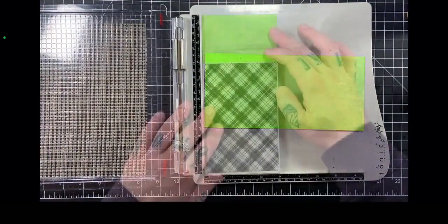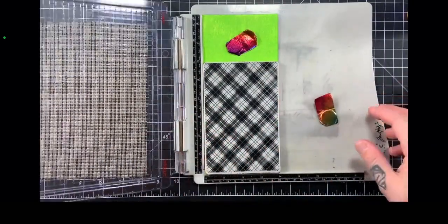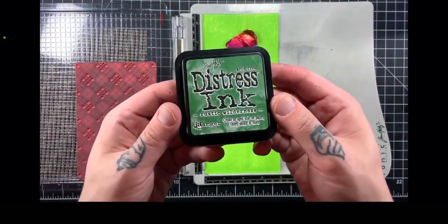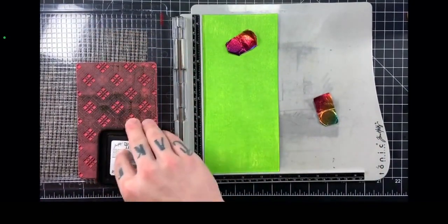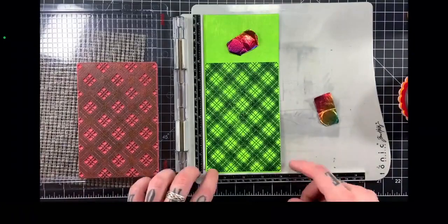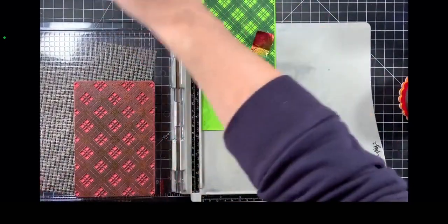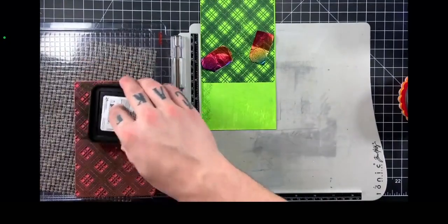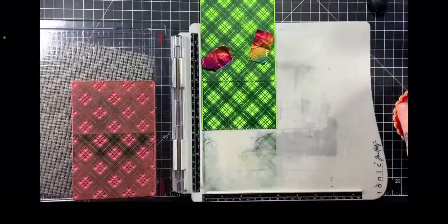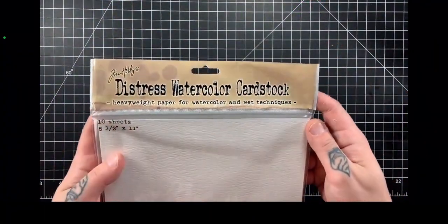We're going to stamp directly on this. I am using the Tim Holtz stamping platform, and this is one of the background stamps from the Perfect Plaids stamp set — locked and loaded in my platform positioner. We are going to create a beautiful Irish-influenced plaid pattern as the background for the entire slimline card. I'm applying some Rustic Wilderness Distress ink, and the contrast between the Twisted Citron and the Rustic Wilderness is gorgeous. Because this stamp isn't tall enough to fit entirely on my slimline panel, I'm just shifting it upwards. There's just a slight seam where the top and bottom met, but you won't even notice once the card is done.